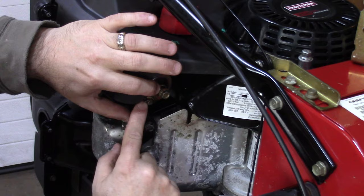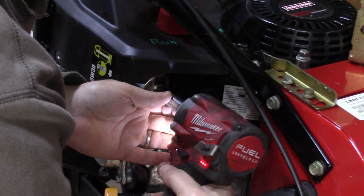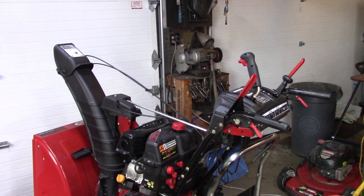Gasket looks good, everything's in place. There's a little spot where you can access the drain plug, so you want to keep that exposed. Going to let it sit a minute so the oil kind of runs back down a little bit. All right, we're going to give her a start and see if she wants to run.